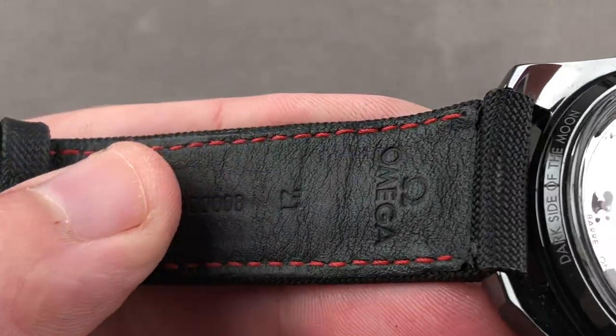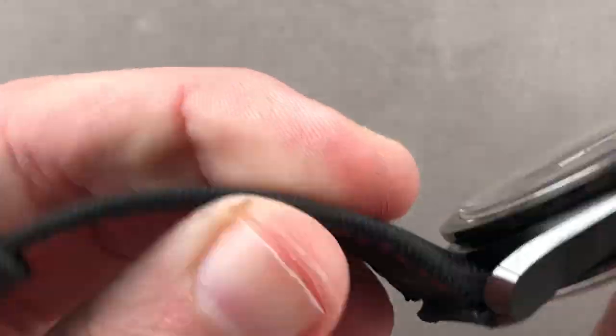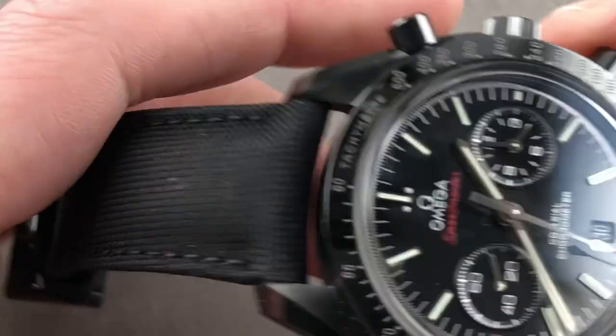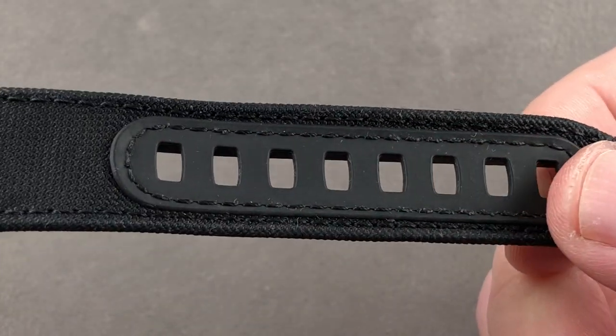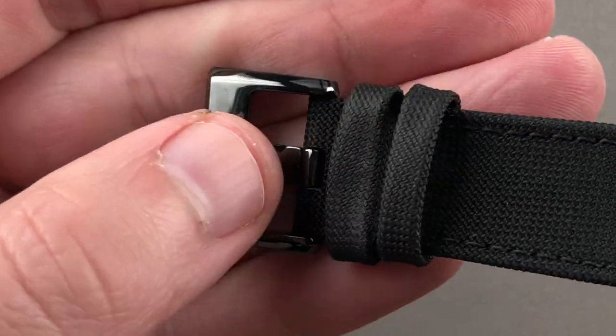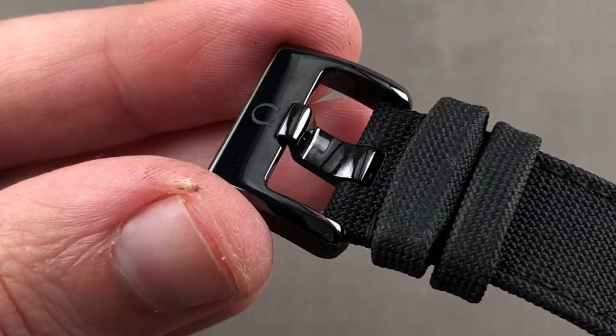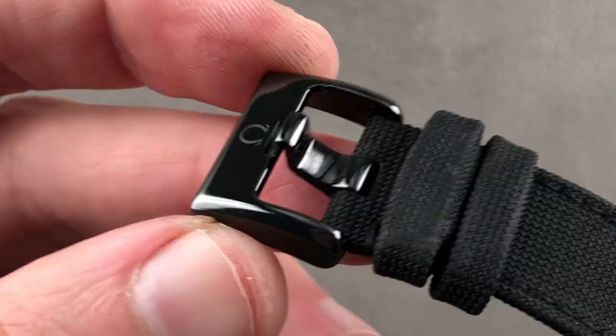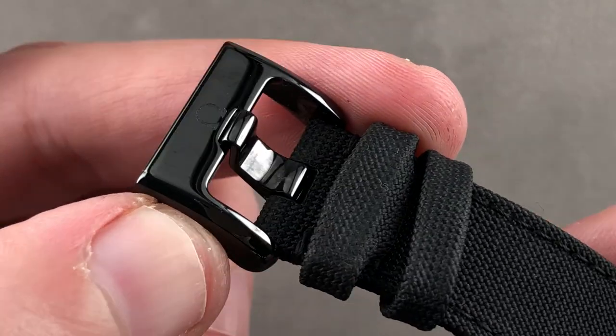The strap is interesting — it's calfskin with a contrasting red stitch on the bottom, bolstered to give it some volume and thickness, and textile on the top. There's a gusset built in to prevent gouging of the strap itself for long-term durability. There's also a thoughtful refinement you will not find on many ceramic watches: a matching ceramic pin buckle, with both pin and buckle in ceramic to avoid scratches.